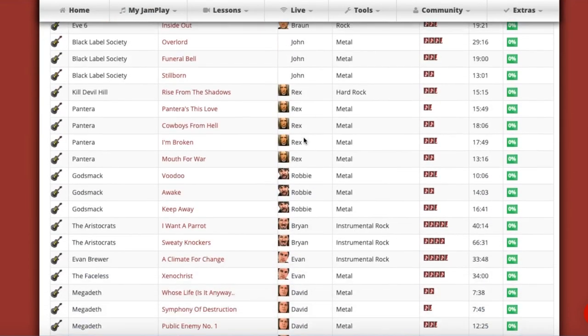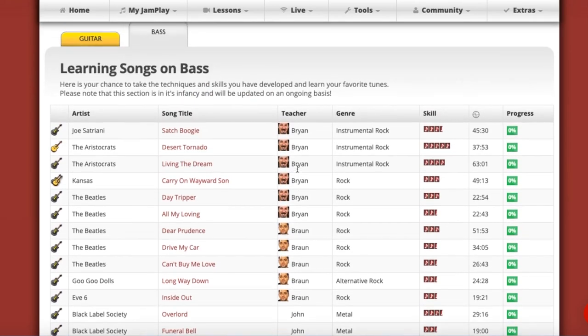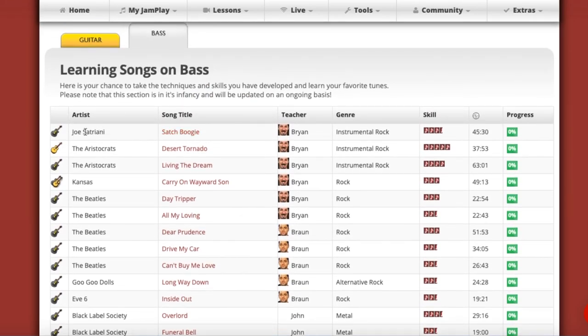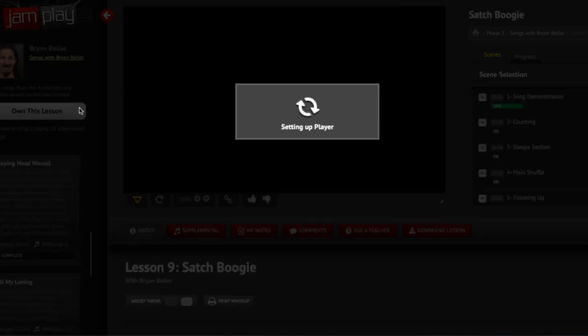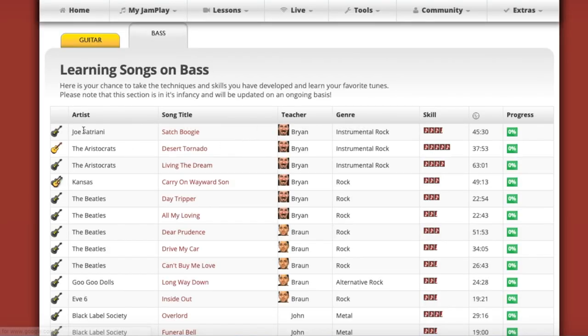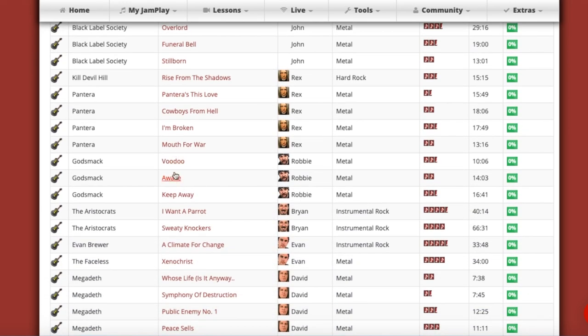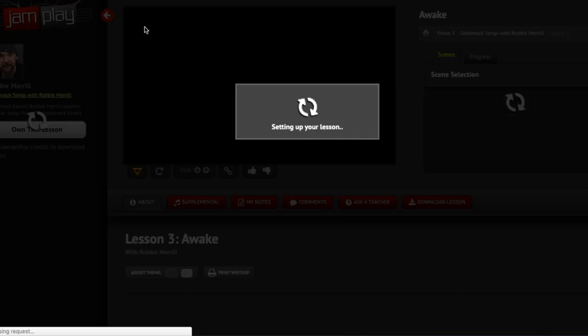When you go to the bass tab in the songs section, it's just far more limited. They only have a few things, but they do have some notable content — like some Joe Satriani tracks taught by Brian Beller, who I think is a somewhat well-known musician. That Satriani track is cool. And then you have some Beatles stuff, and a few Godsmack songs that Robbie Merrill — he's Godsmack's bass player — actually comes on and teaches.